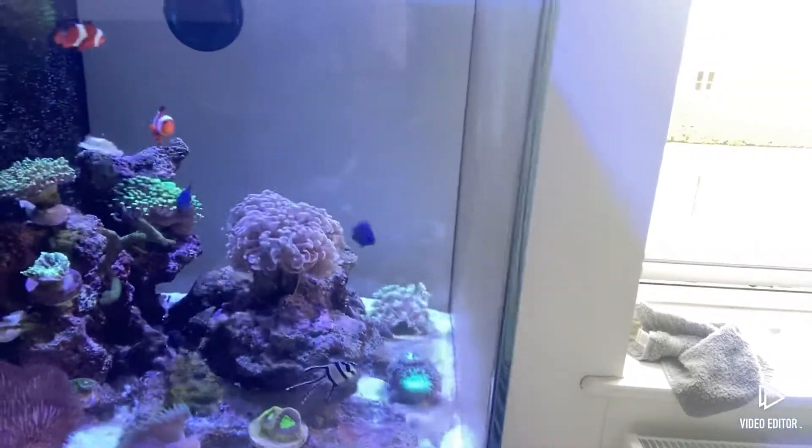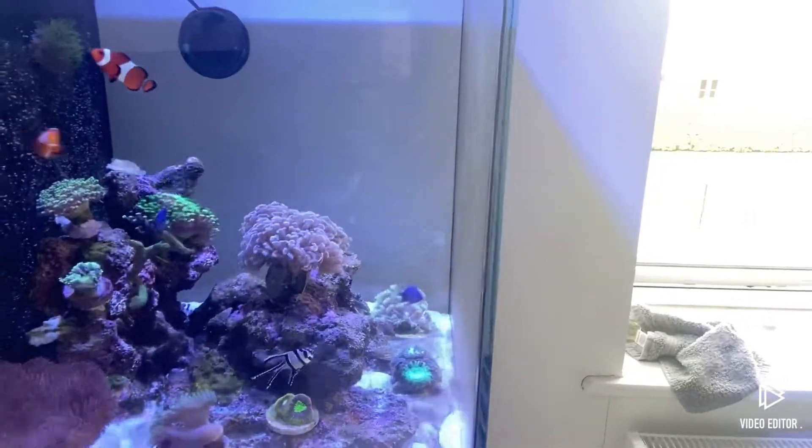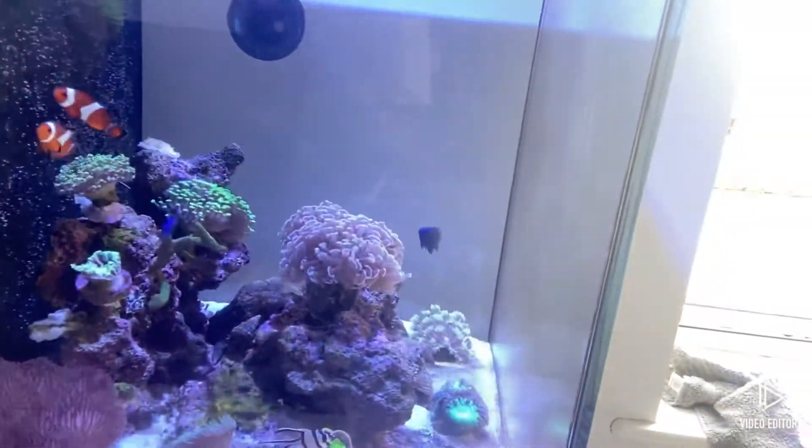I'm finding out ways to treat it - if anyone's got any tips let me know. The torch is shrugging a little bit but it's looking better than what it was before. Apart from that, all the corals are fine, so it's a bit weird.